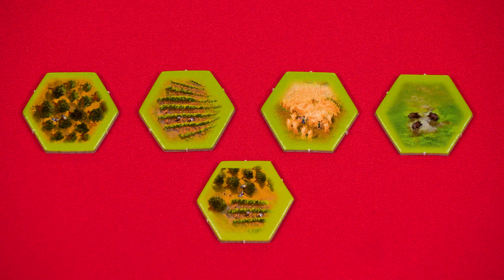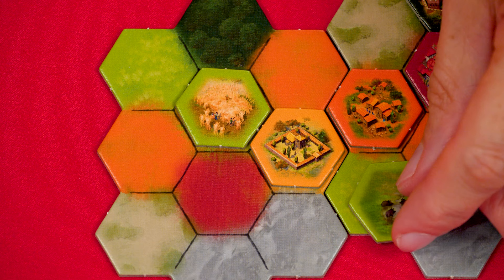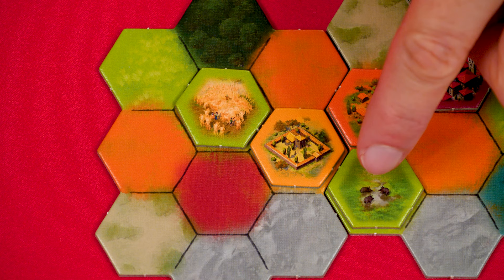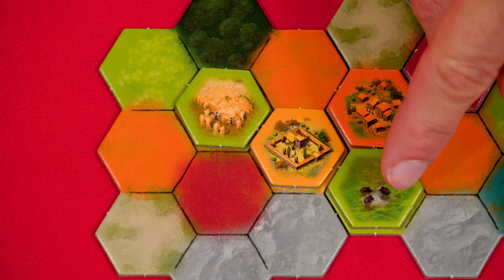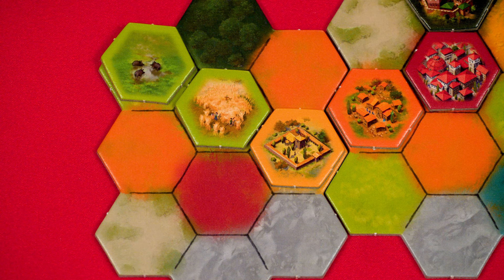These light green agriculture tiles have different images representing four types of agriculture: olives, grapes, wheat, and livestock. Some show two different types. When you add an agriculture tile, after scoring for your zones as usual, you immediately score one point on your green track for each type of agriculture on that tile that isn't already in that tile's zone. So playing a livestock tile into a zone with no livestock already scores one point, and a zone containing a different type of agriculture but not livestock would still score one point.